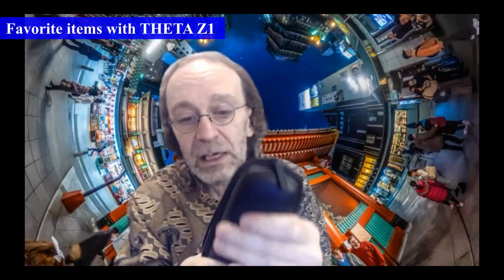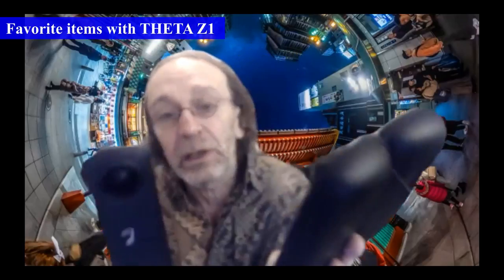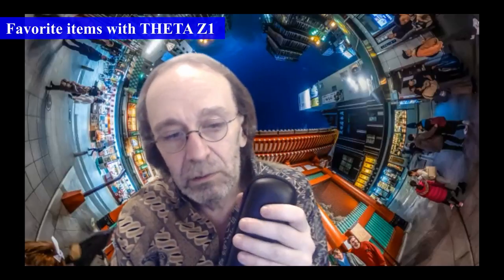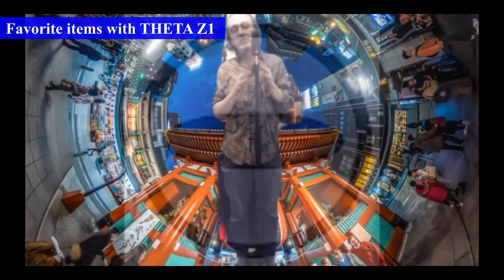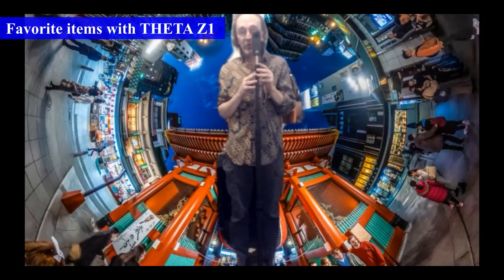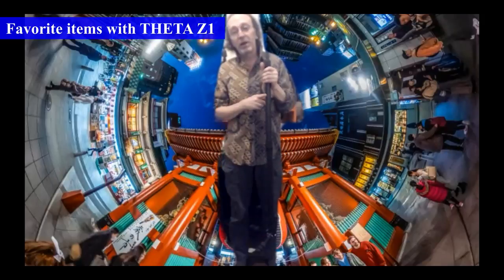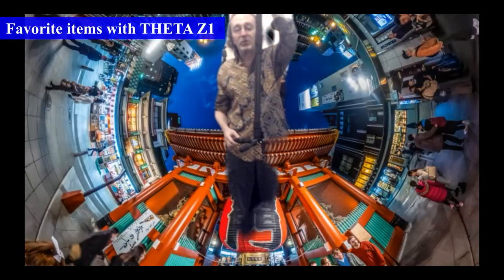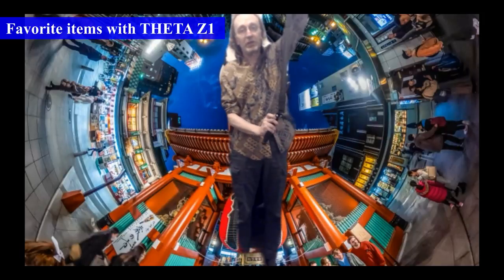My favorite accessories for the Ricoh Theta Z1: the TS2 travel case, which is a firm, not hard shell case that protects the camera very nicely with a padded interior so the lenses don't get scratched. I mostly use the adapter as a kind of handle — it makes it easier to hold the camera from the bottom. This is the tripod I use with the Z1 for all the photos I post on Facebook and in my virtual tours: a Nodal Ninja brand travel pole which extends to three meters high.